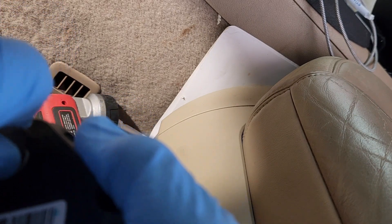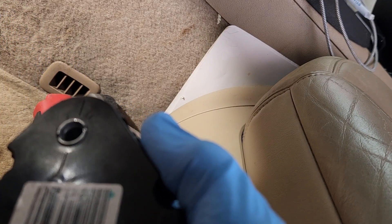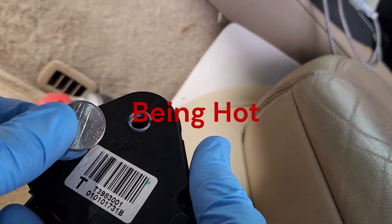On this one it wouldn't do anything because something's stripped out bad. I just took the quarter, stuck it in there, and went from full heat to full cold. That might keep you from running hot one day — just a simple quarter.